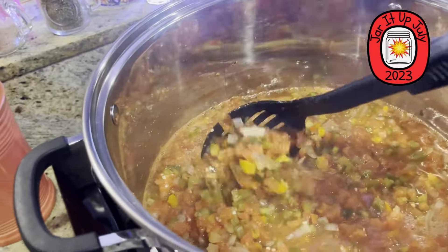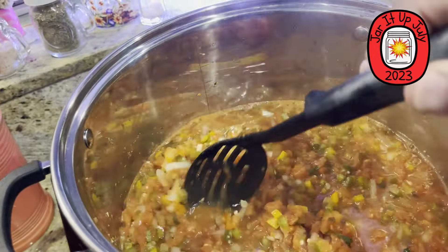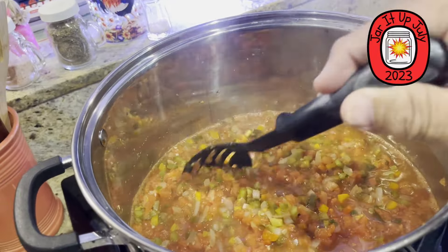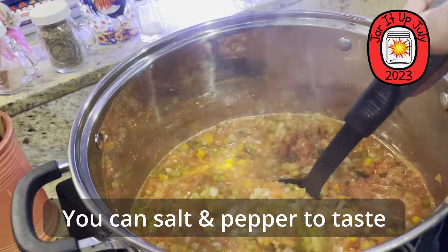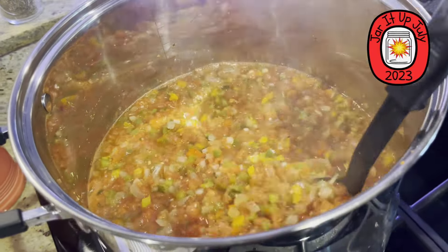Have you put in any seasoning like salt or pepper? No. You can do that later because people have their own tastes. Okay so you salt it afterwards, to taste.